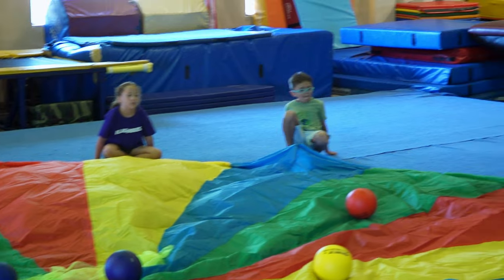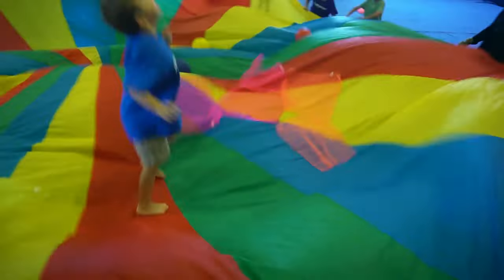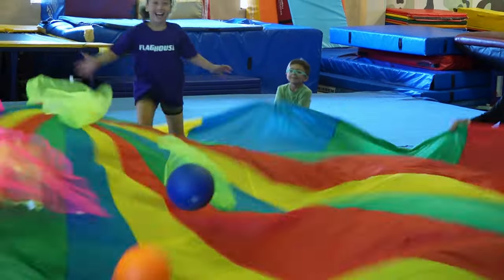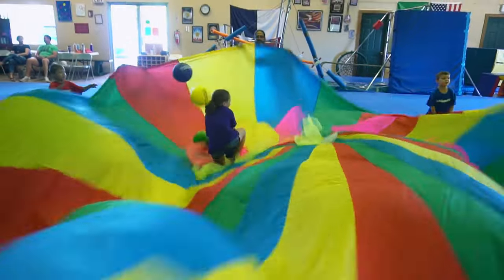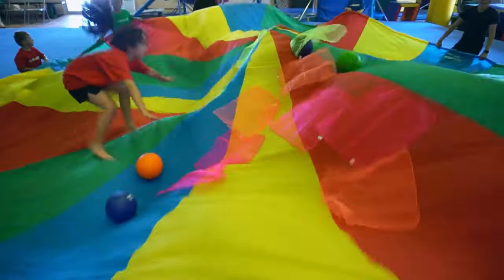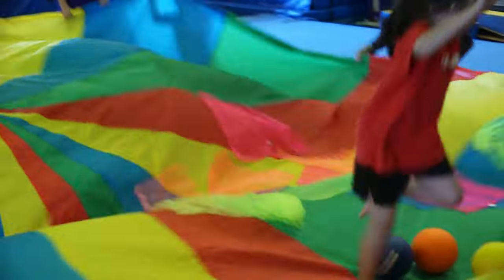We're gonna start shaking it. I'm gonna call someone's name — you go out, you catch a ball. Once you catch a ball, you set it down and I'll call someone else. You go back to your handle. Good job! Back to your handle.